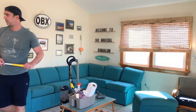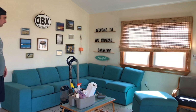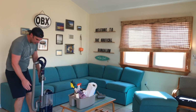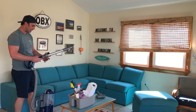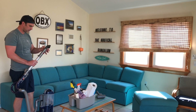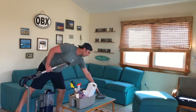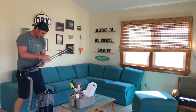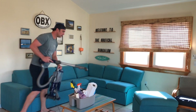The last thing we're going to do is pull out the trusty Shark vacuum. I'm going to get an attachment on here — there are a couple of different attachments. This one is a brush and this one is a little handheld upholstery tool.